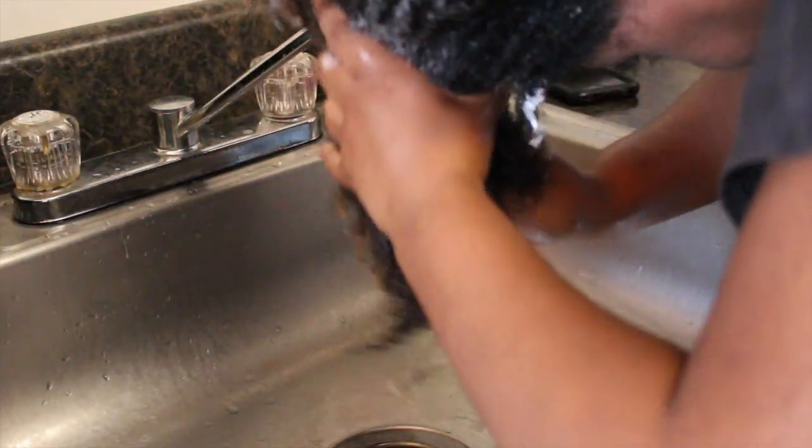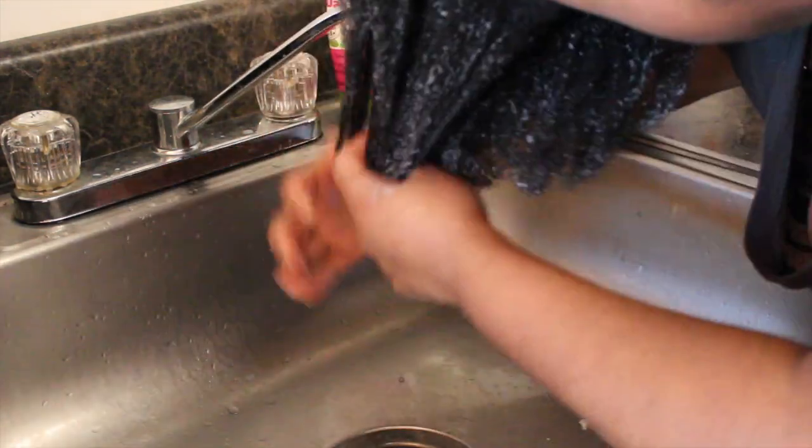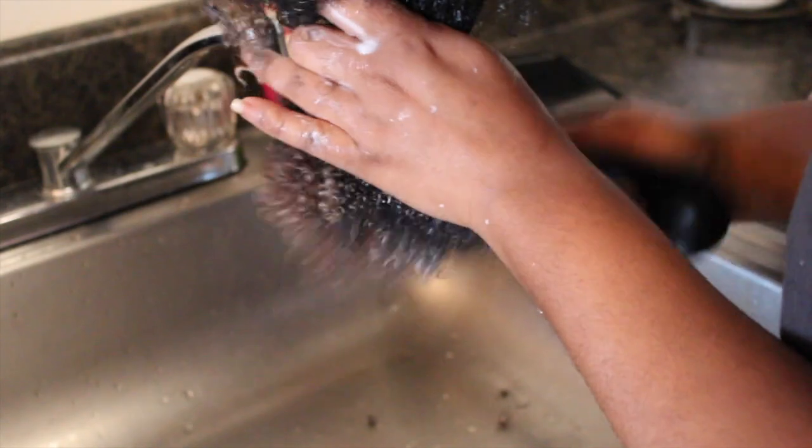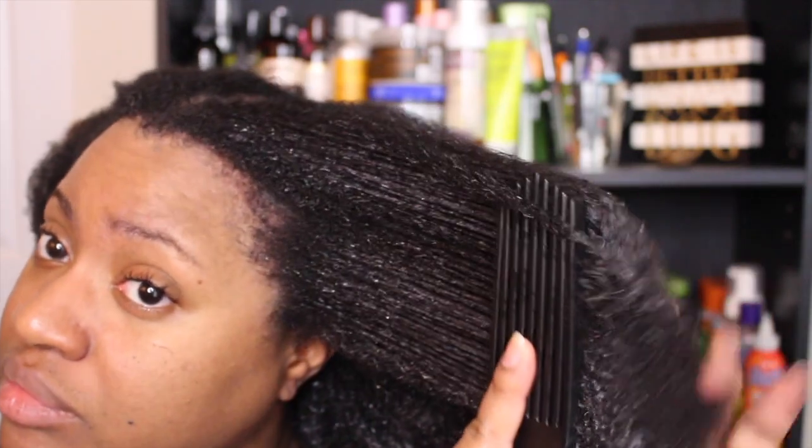After I shampooed, I went back with the nourishing conditioner to detangle my hair. When I put the conditioner on, everything was fine — I was able to detangle, it has a great slip, everything seemed good. But when I rinsed it out, my hair immediately felt weird — it just felt kind of stiff, almost like I had shampooed my hair again. I do notice that this product has hydrolyzed soy protein and hydrolyzed wheat protein, which of course are proteins, and that might be what's causing the feeling of stiffness.